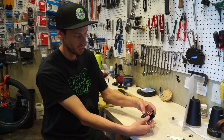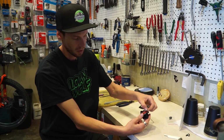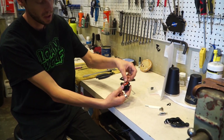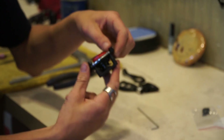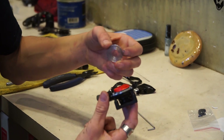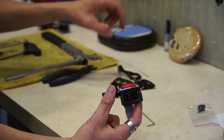Next, we're going to remove the spring here. You're going to remove it from its little spot there, and then it's connected again at the middle there. Go ahead and remove that spring and put that somewhere safe.